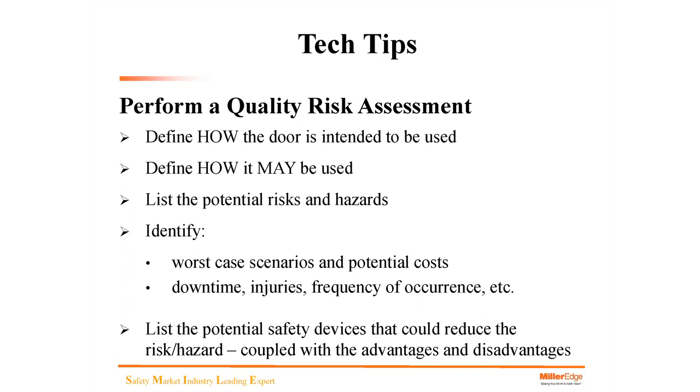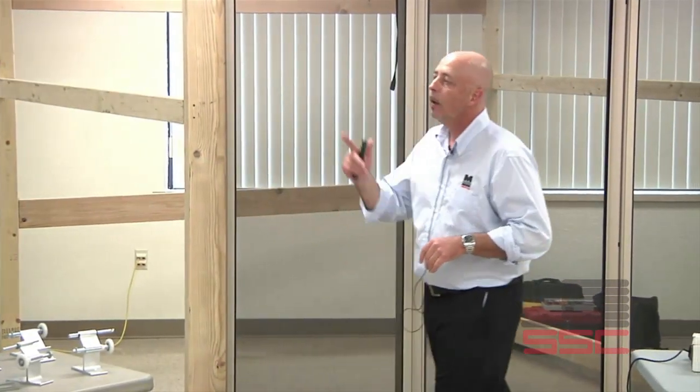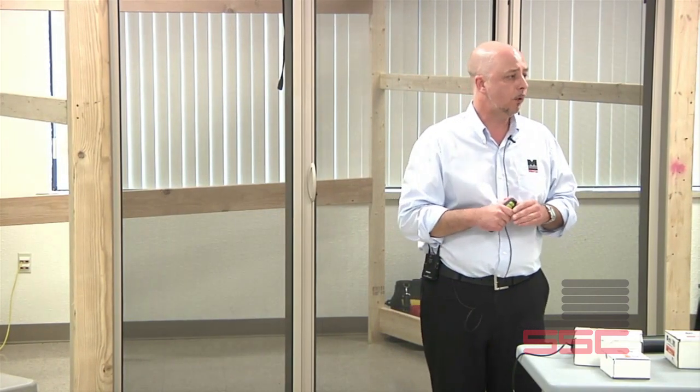Perform a quality risk assessment — super important for technicians and salespeople. What is risk assessment? A quick analogy: every time we get in a car, we put ourselves at risk of an accident. We can reduce that risk by driving the speed limit and paying attention to road conditions, or we can eliminate the risk by not driving at all. When performing risk assessments for the door industry, we want to ask questions, have an open mind, and define how the door is intended to be used and how it may actually be used.